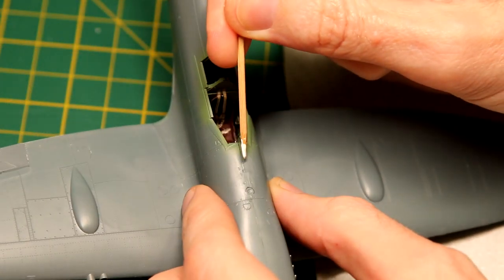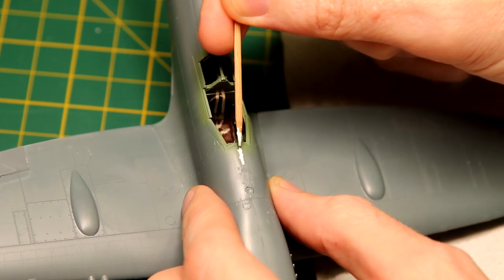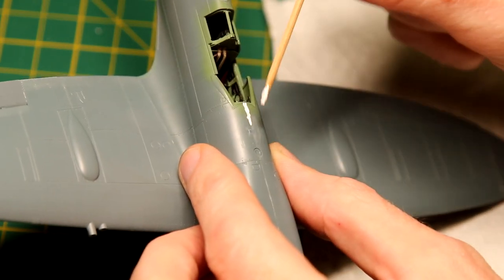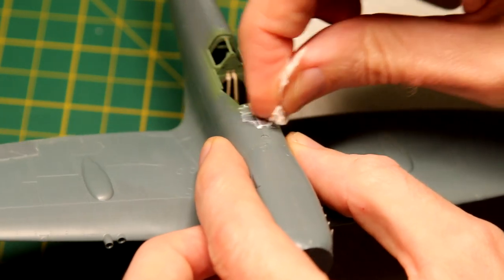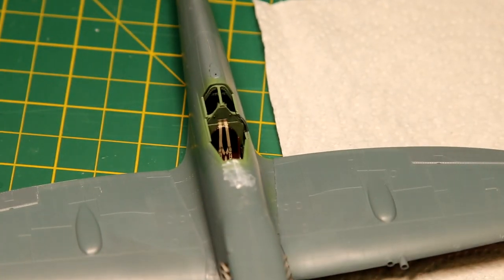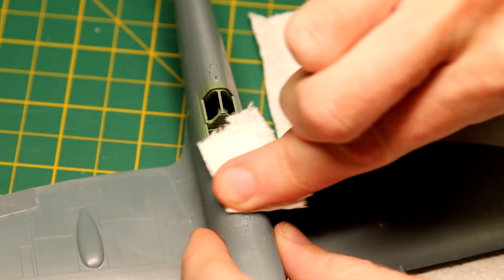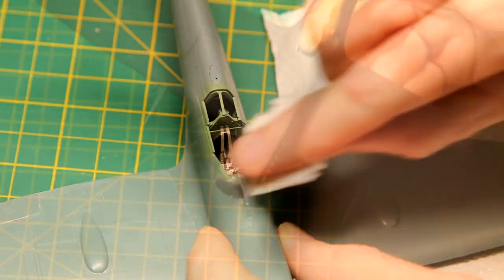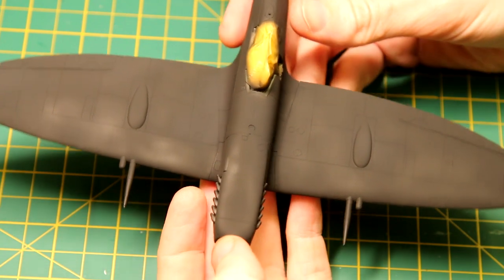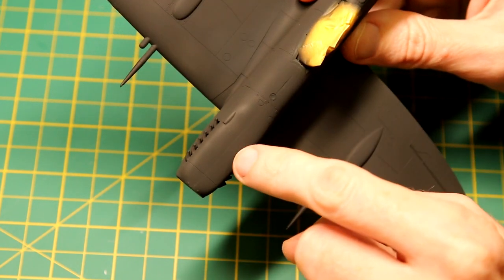To fill the couple of minor gaps, I used AK modeling putty. It's water soluble and I generally find it easier to mix it with a bit of water to thin it down and just let it run into the gaps. It does take a couple of applications, and you have to be sure it's properly dry before sanding, otherwise it all comes out at once. A cocktail stick is also an effective tool for applying it. Once I thought I was happy with the sanding and filling, I gave the whole aircraft a coat of NATO black XF-69 — but as you can see the seam was still visible, so I had to go back to more filling and sanding.